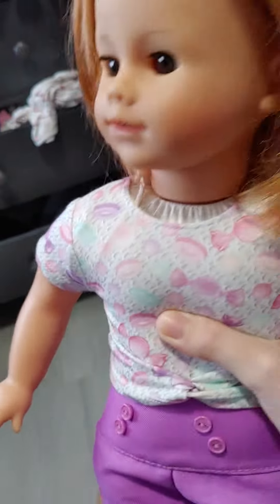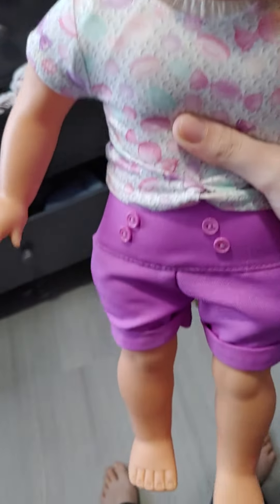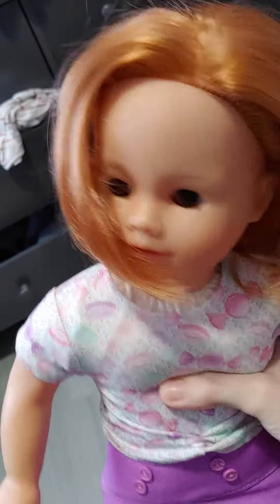I like her a lot. She did not come with an outfit — she just came with no clothing. So I just put a random Truly Me outfit on her for the video so that she wouldn't be naked. But she's really cute.